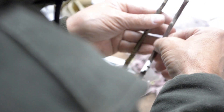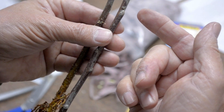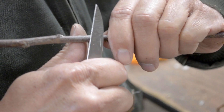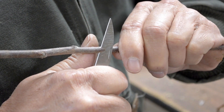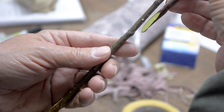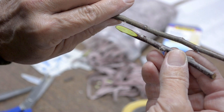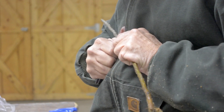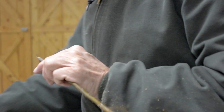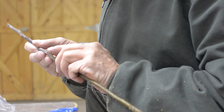When you're ready to graft, find a scion and rootstock that are about equal in thickness. A flat, slanting cut is made at the base of the scion — make sure that the buds are pointing up away from the newly cut surface. A matching cut is made on the rootstock. It is important that the bright green layers of inner bark, the cambium, matches up with the cambium of the scion.